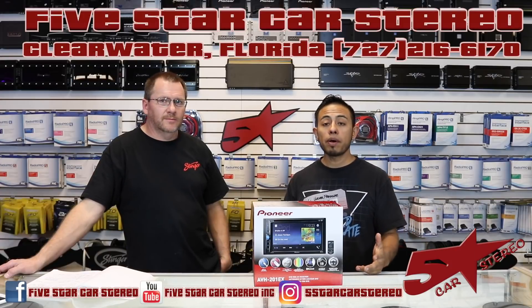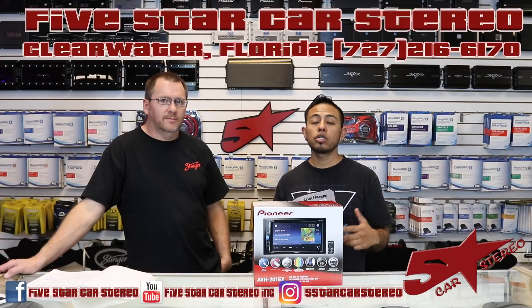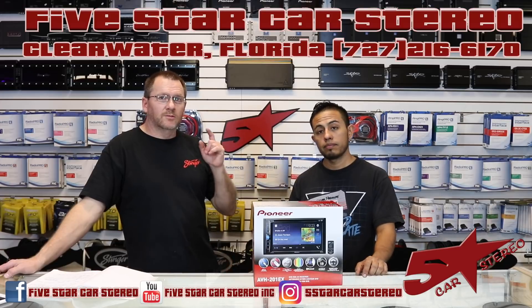On today's review we're going to talk about the new Pioneer AVH 201 ES. So stay tuned.